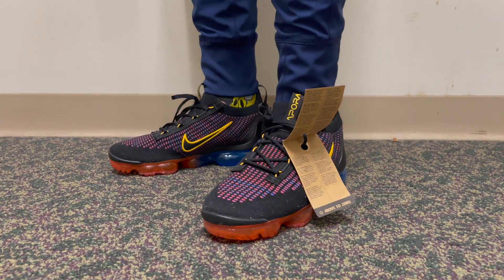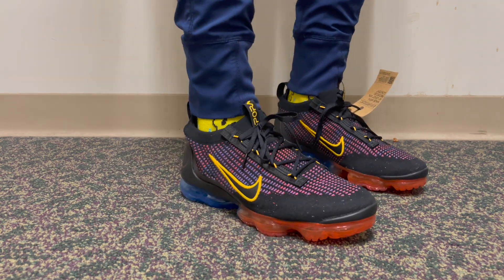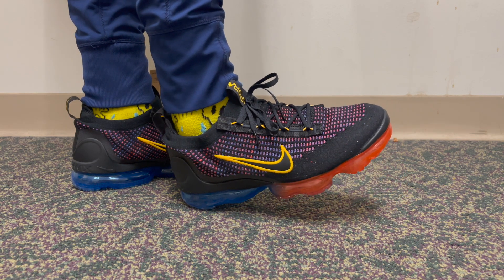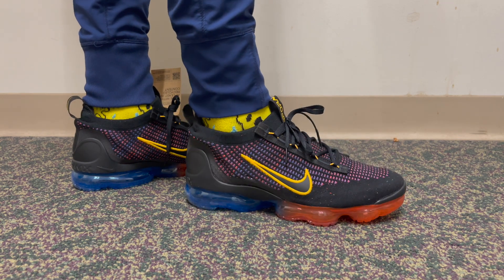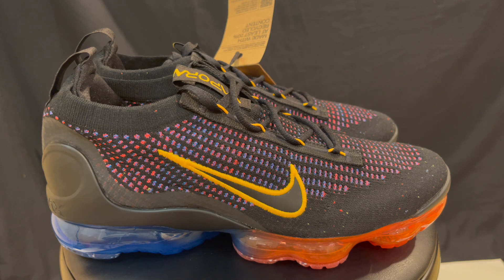This is the Black University Gold colorway. I ended up picking these up from the outlet for a steal — $109. VaporMaxes usually run for like $220, $250, upwards of $250. But these were $109, so we had to get these joints. I just wanted to tell y'all that they are at the outlets for the low, and you guys should go pick these up.